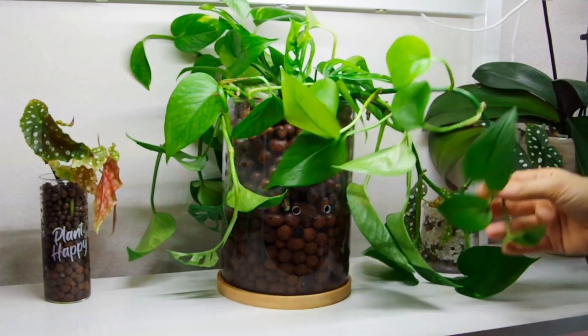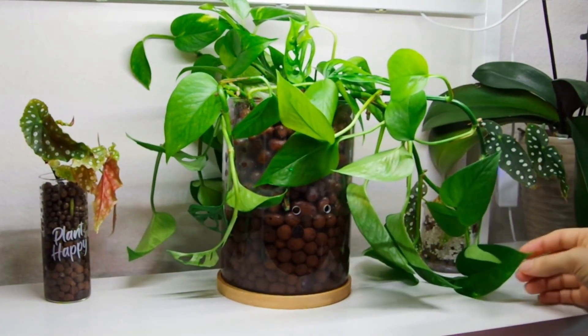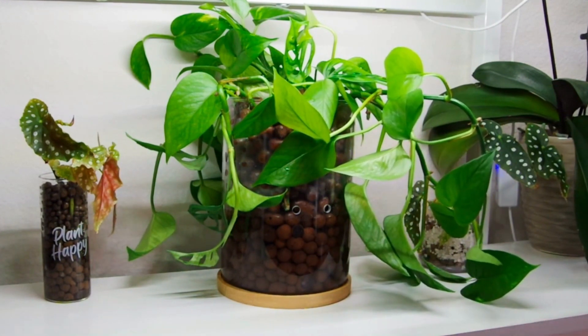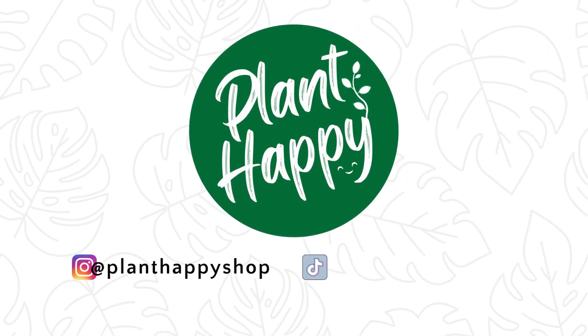You can find the links to the products I used in the description. Thank you so much for watching this video made for you by Plant Happy. Follow our channel or visit our website for more information about growing house plants in LECA. Bye!